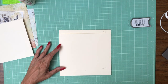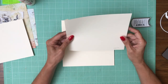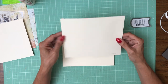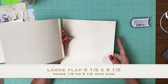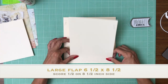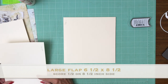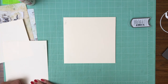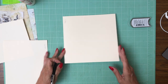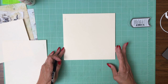We're going to start with a flap that is 6½ inches tall and 8½ inches across. You're going to score a ½ inch on the 8½ inch side and it's going to get installed centered right here. I haven't put my center marks yet, so we're going to mark it at 3¼ and then this needs to be marked at 4 inches.